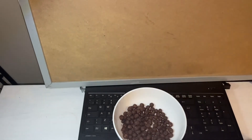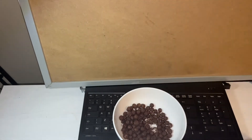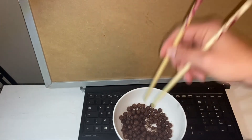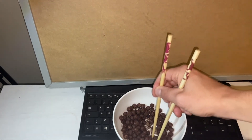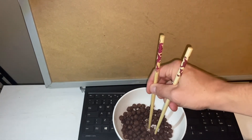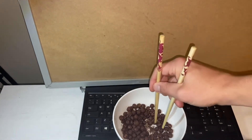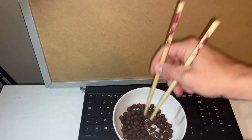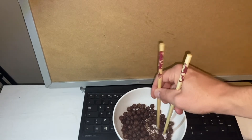Three. Four. I should have done this a different way. Five. Six. Seven. Eight. Nine. Ten. I've thought of a different way. Eleven. Twelve. Thirteen. Fourteen. Fifteen. Come on. Sixteen. Okay, so what was that? Fifteen? Sixteen? I gotta watch the video back and check how many I got.